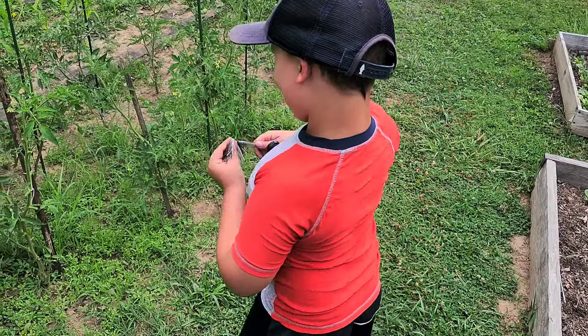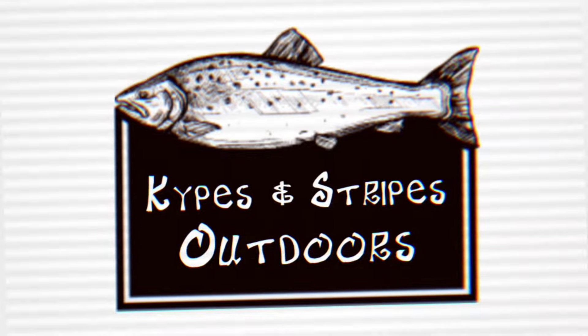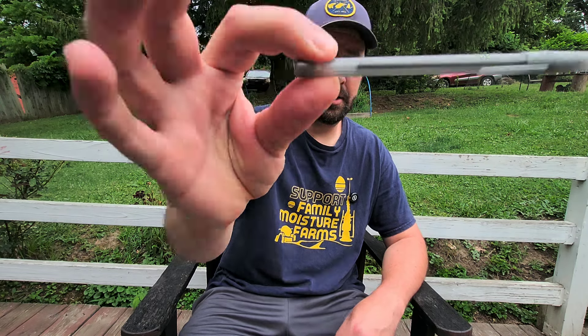A couple weeks ago I posted a quick video about making skirts for your jigs, spinnerbaits, and chatterbaits. I showed using a little jig from Jan's Netcraft that's like 20 some odd bucks — not expensive at all. But that's actually not the way I started doing this. The way I started is probably the cheapest way you can do it: with a Bic pen. Today we're going to show you the dirt cheap way to make your own skirts for your jigs, spinnerbaits, and chatterbaits.